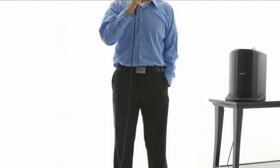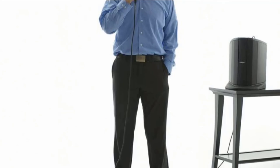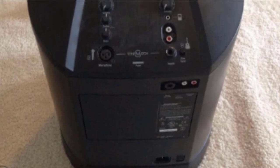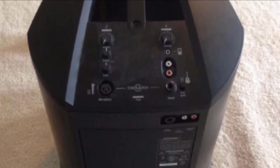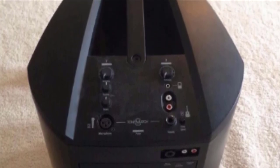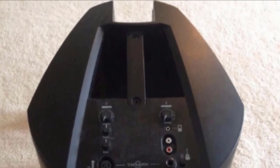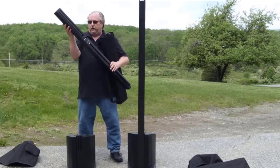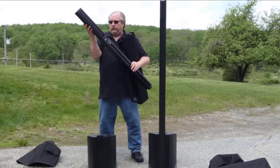On the rear of the subwoofer are the inputs, outputs, and control panel. There are two input channels on the L1 Compact. The first is a single XLR with volume, bass, and treble adjustment. The second is a line input with a choice of either a quarter-inch, 1/8-inch, or stereo RCA. The second channel has a separate volume but no tone control. Both inputs have Bose integrated ToneMatch technology which optimizes the input and sound for either voice or acoustic instruments.